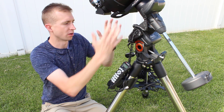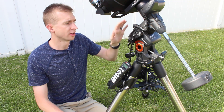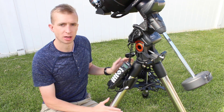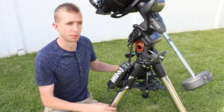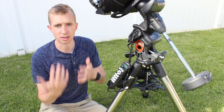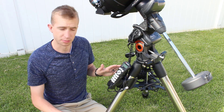To start this review off, I wanted to give you the overall specs of the Advanced VX Mount and its purpose. The mount can hold up to 30 pounds of equipment, which is pretty good because the mount head is only 17 pounds — a pretty good weight-to-capacity ratio. The tripod weighs 18 pounds and is excellent, with 2-inch stainless steel legs that give you a lot of stability. The hand controller holds 40,000 objects in its database, so you can easily star hop for a night of visual astronomy — globular clusters, galaxies, planets — whatever you want.